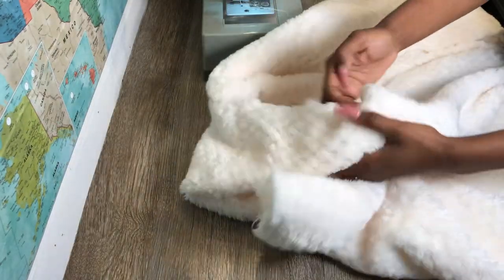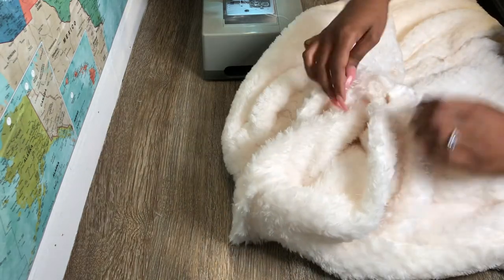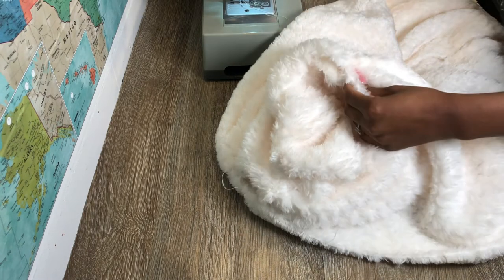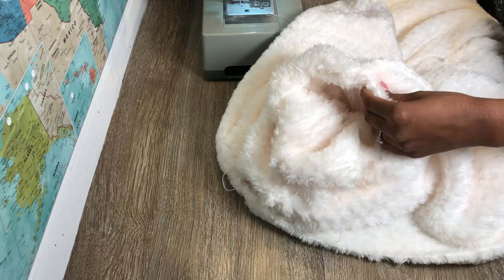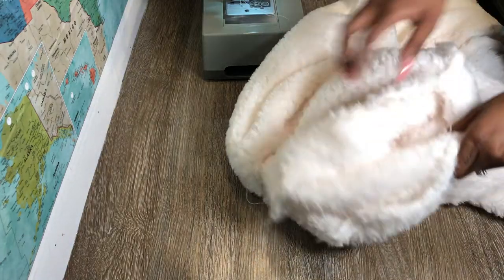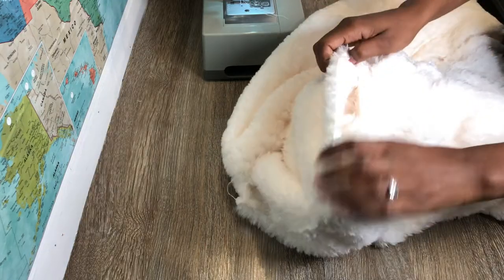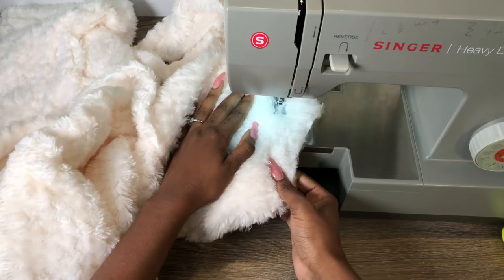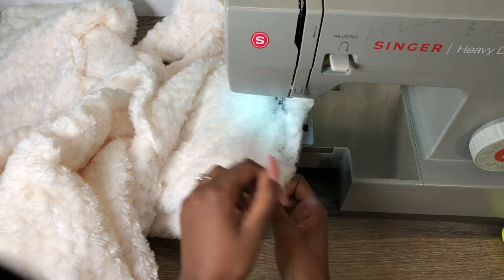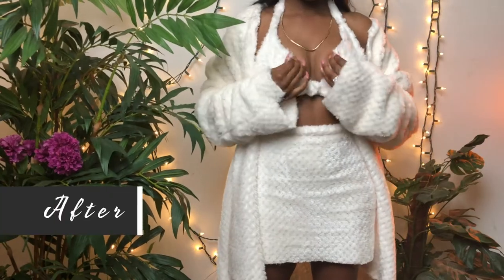Once you've got all your sleeves sewn, now it's time to add them to your jacket. It's easier to do it from the inside — do not turn your jacket and sleeve inside out, just do it from the inside. I'm lining up the edge of my sleeve to the edge of my sleeve opening and pinning it all the way around, doing the same thing to the other sleeve. Then you're going to sew it down with a straight stitch all the way around. Once you sew both sleeves down, you're basically done.